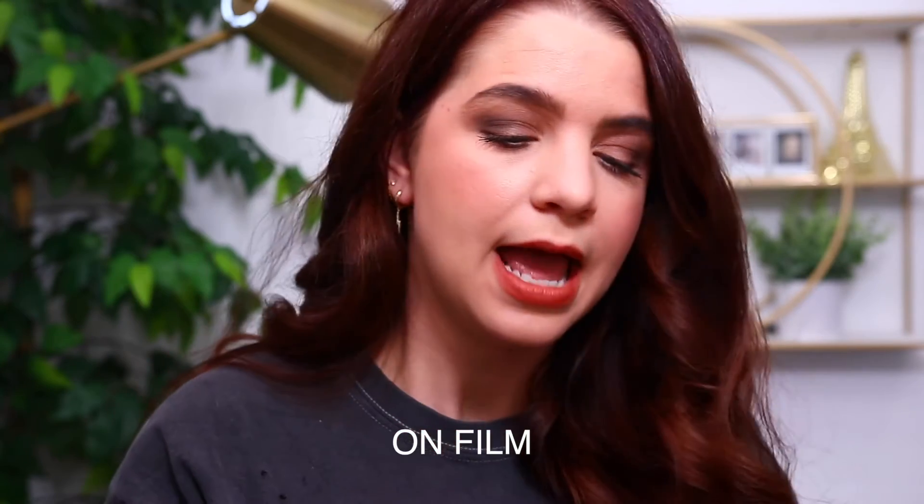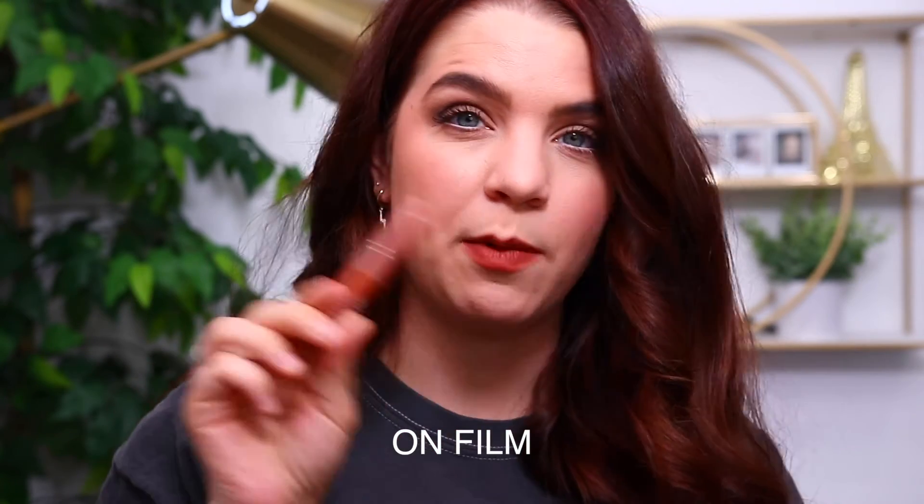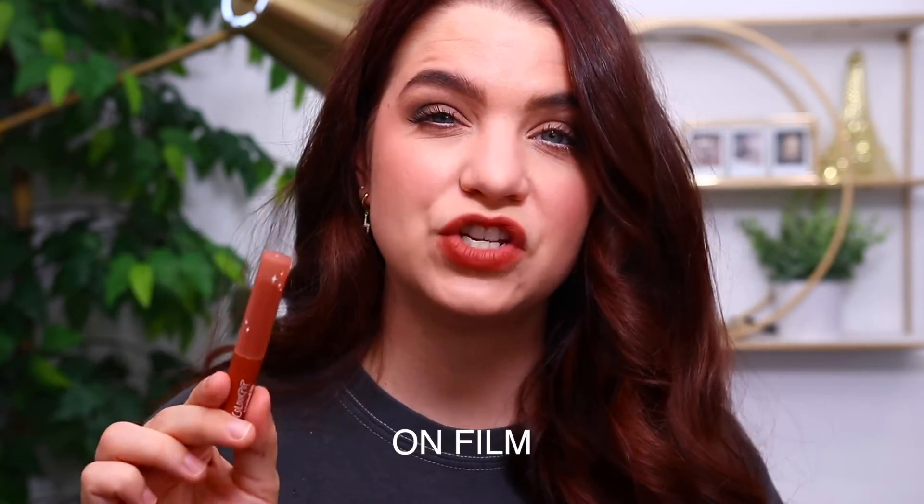The first color is On Film — that's the one you guys see on my lips right now. I would describe this as a terracotta nude. Colourpop describes it as a muted, warm terracotta with a soft matte finish — very similar to how I would describe it. So that is a look at the shade On Film.